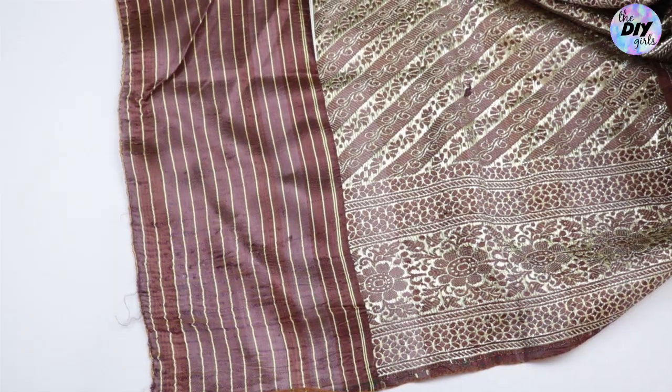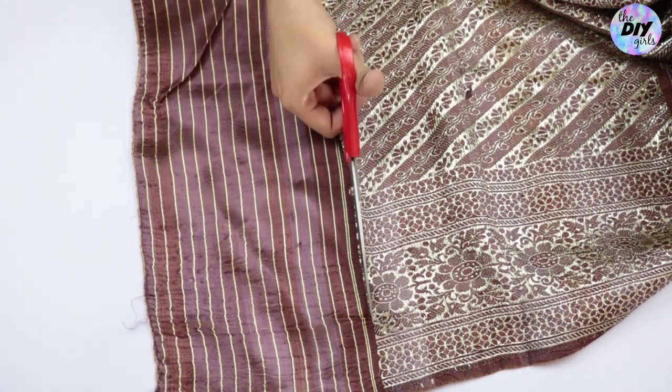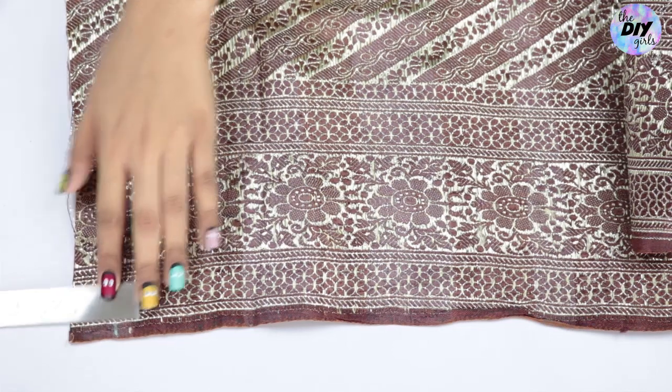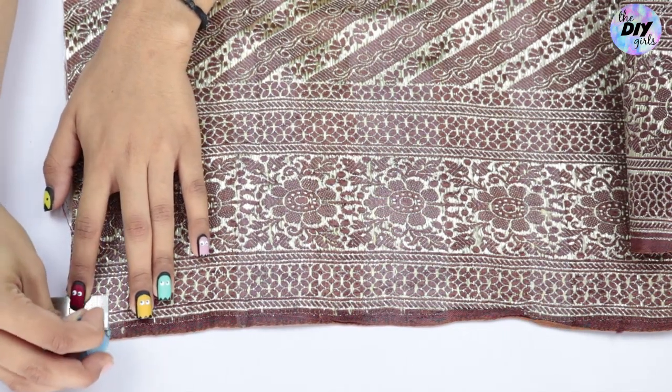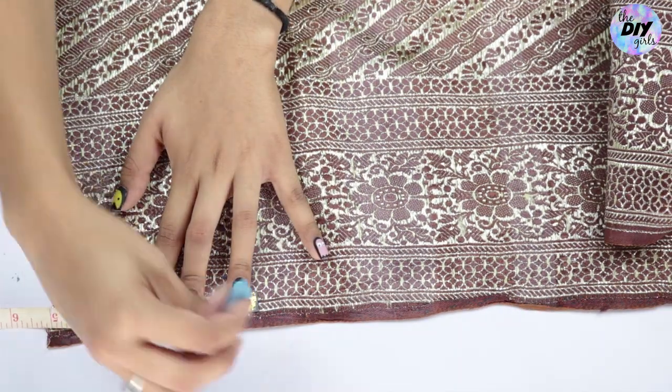To begin with, I'm cutting off this brown piece from my saree — you can skip this step if you don't have such a border. Now lay your saree flat right side up, take out your ruler or measuring tape, and mark a one-inch point from the edge. This will be our seam allowance.